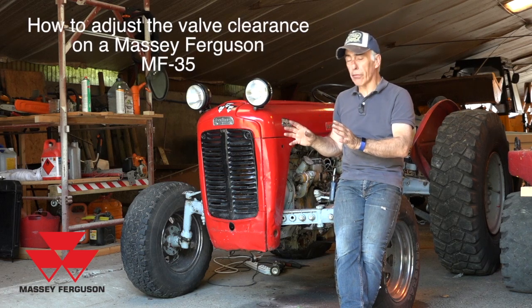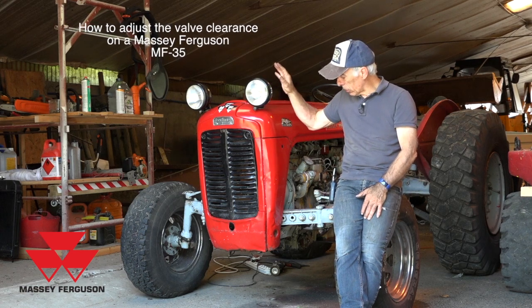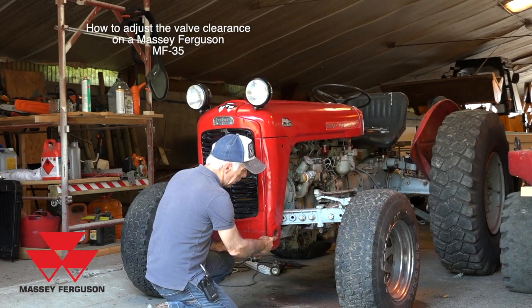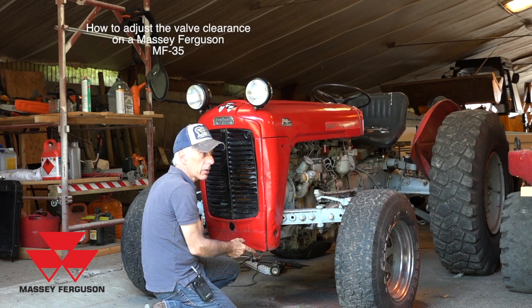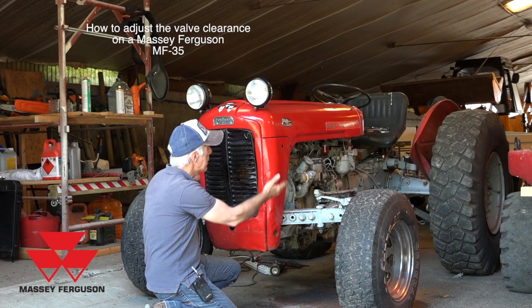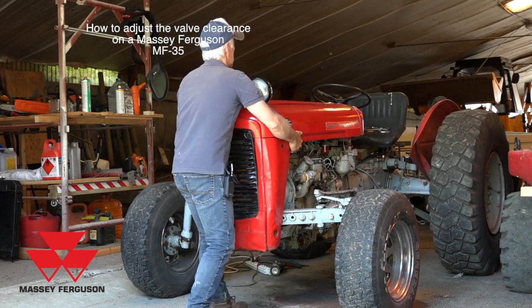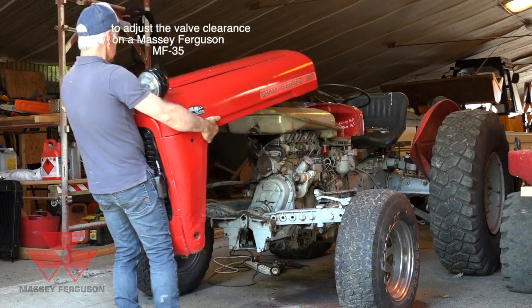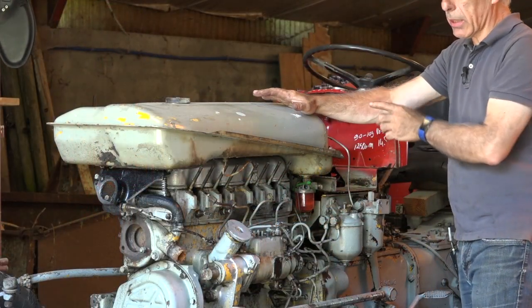Before you can get to the valves on the Massey Ferguson, you will have to do a couple of things. You have to remove the hood first. To remove the hood, you'll find a bolt here and a bolt on the other side. Once you undo these bolts — I already did it to save some time — you can tip it forward and lift it up. There you go, and then just take it off.